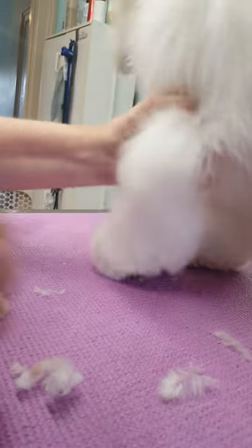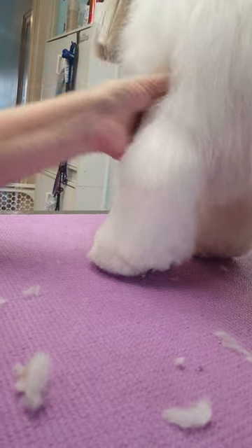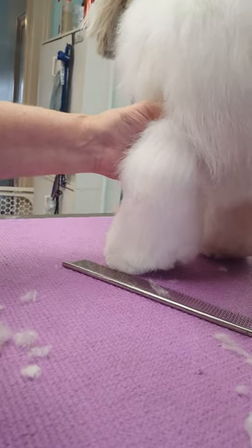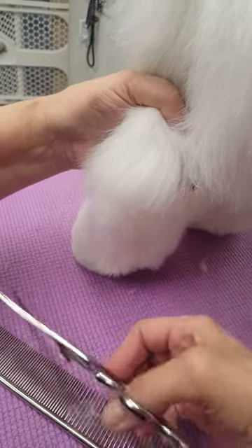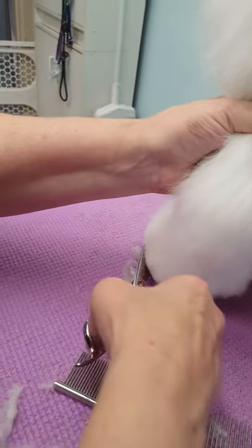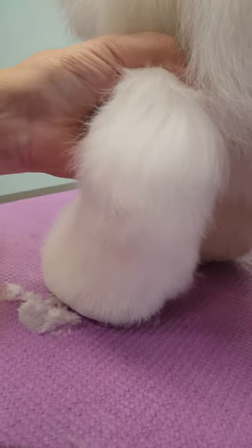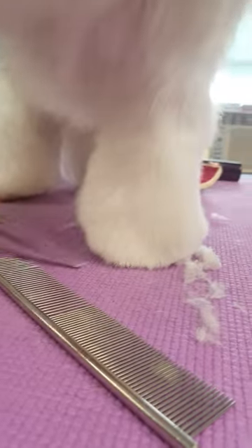Now I put the foot down and go with my little trusty curves. I'm keeping them pretty flat, resting the blade right up against the foot — they might be on like a five degree angle — and I close to the foot all the way around. Then I come to this side and do the same thing on the inside of the foot.